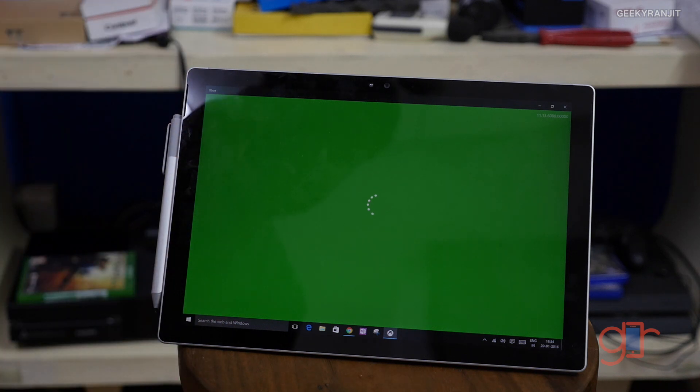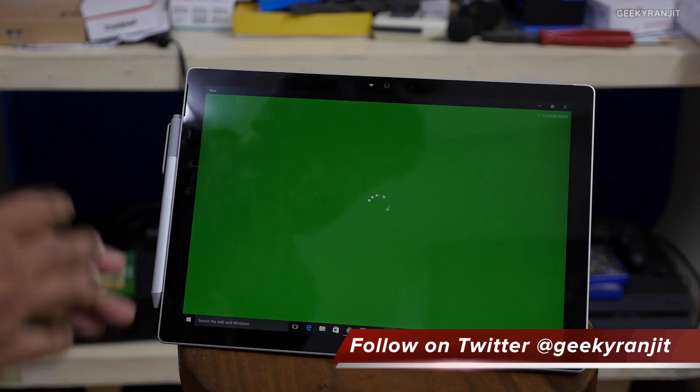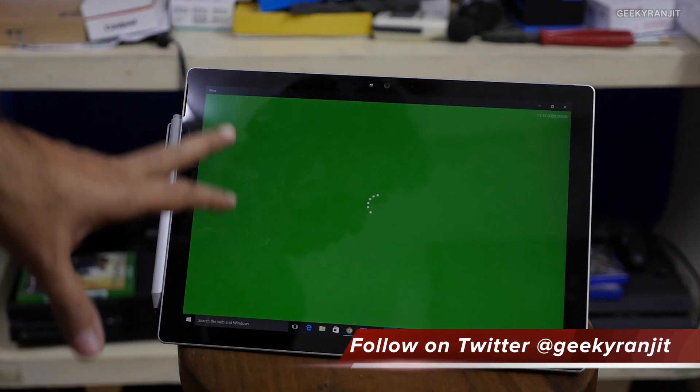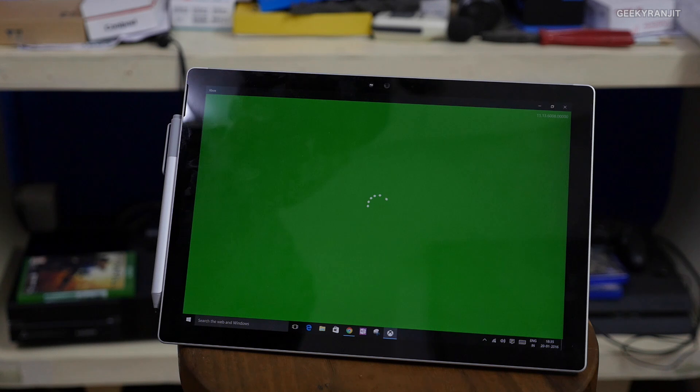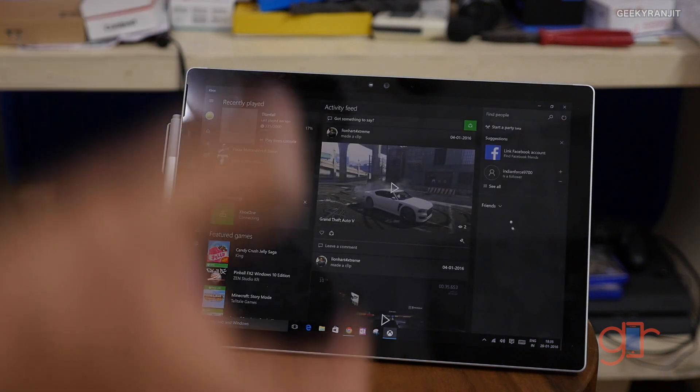You have to make sure your second screen — this tablet or laptop — and your gaming console are on the same network. This tablet is on Wi-Fi and my Xbox is connected via Ethernet, but it can also be connected wirelessly. Microsoft suggests ideally it should be a wired connection, but I'm using Wi-Fi AC and it's working fine.